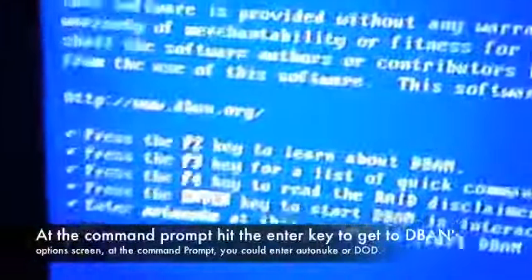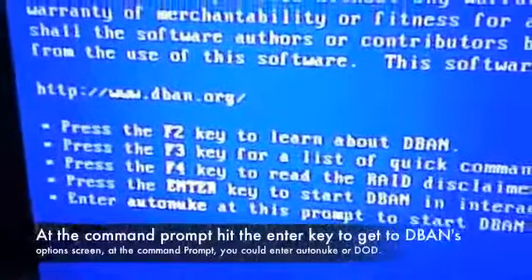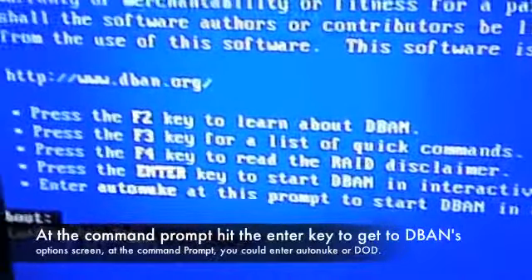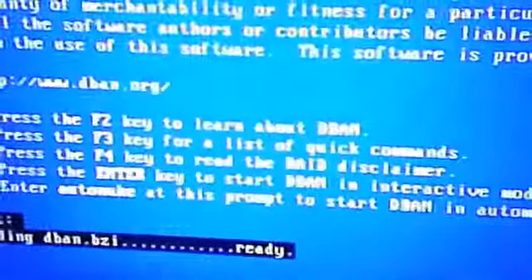Okay, DBAN is loading. I can see the command screen. I'm going to hit the enter key because I'm going to do a few options before I start wiping the hard drive. It's going to take about a minute or so to load up. At that same prompt screen you could have just typed in autonuke or DOD, which is destroy on demand. But I'm just going to play around with a few options here, that's why I hit the enter key.